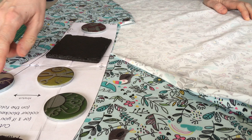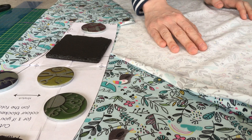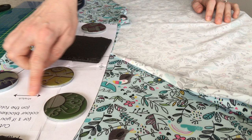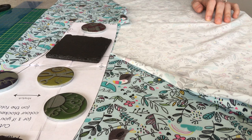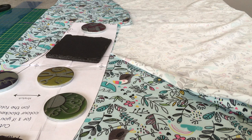Where it says on the pattern 'place on the fold,' the edge of that piece goes up against the fold of the fabric. You don't have to fold your fabric exactly in half, but you do want the crossways biggest stretch lining up with where the stretch arrow is on the pattern piece. You're going to cut two of these pattern pieces — one for the front and one for the back. If you're doing the colour-blocked option, you'll need to cut the colour-blocked pieces rather than the whole pieces. I'm going to cut my main fabric now.